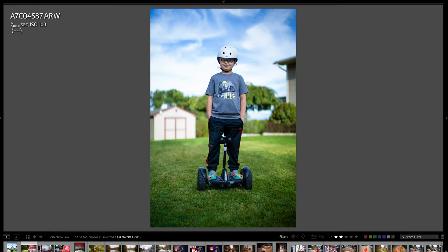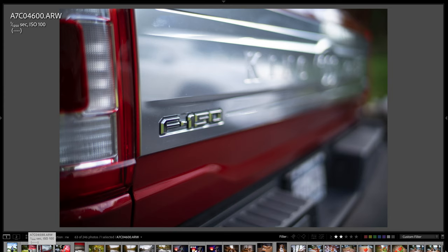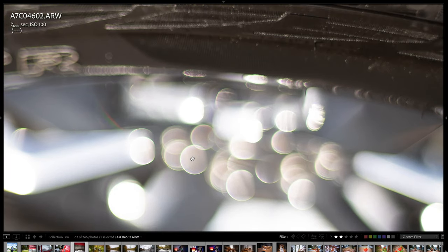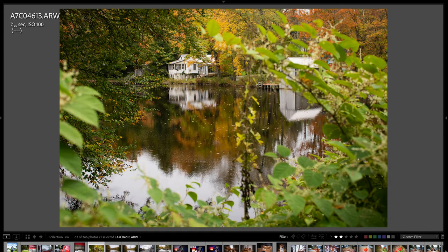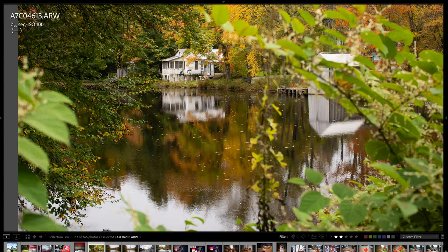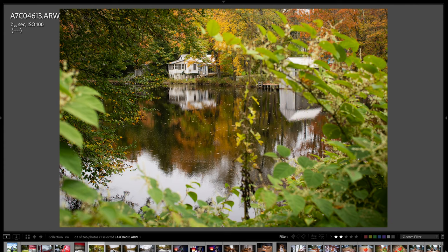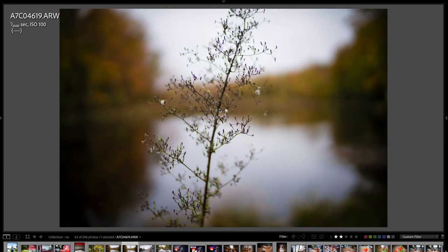Here are a couple of snapshots of my dad's truck, really showing off the unbelievably narrow depth of field you can get with this lens. Look at how the bokeh balls render — they look fantastic. There is a little bit of green fringing on the bokeh balls in high-contrast areas, just so you're aware. Here's a landscape shot looking through weeds — I stopped the lens down to about f/5.6 for this one and the sharpness, clarity, and color are phenomenal.